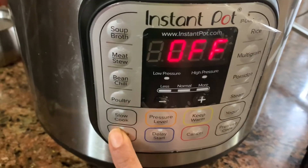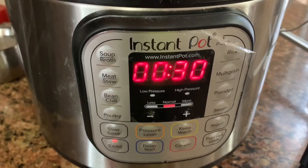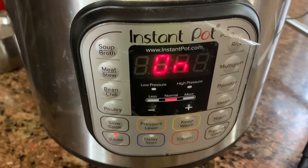Friends, I'm going to plug in the instant pot. I'm going to press the sauté button. This is the display.